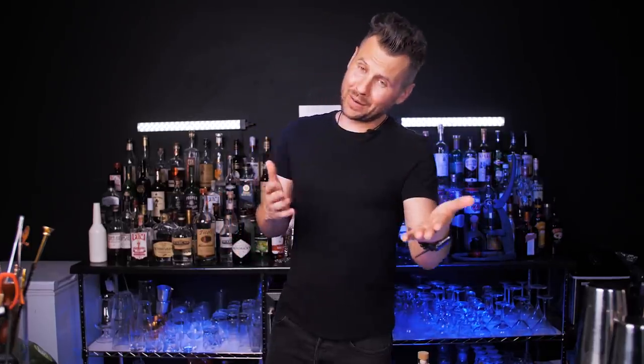Welcome back to VladFlix, guys! We have something like 50,000 new people who joined this channel in the past couple of weeks. Welcome everyone! Really happy that you joined our super special cocktail experience here on YouTube.